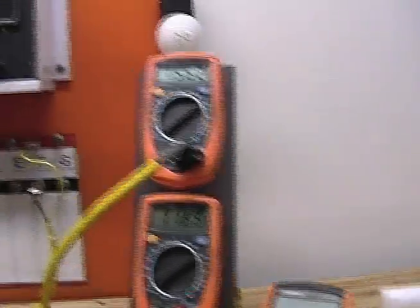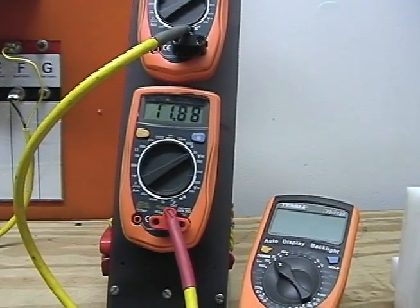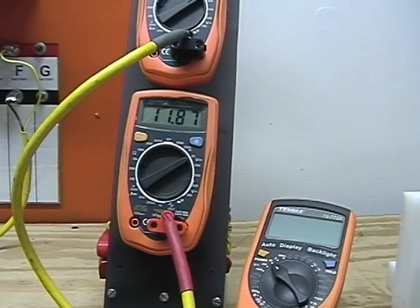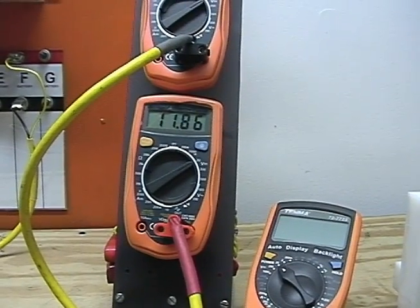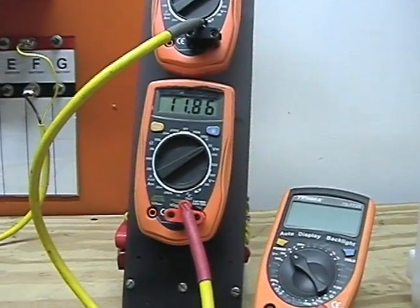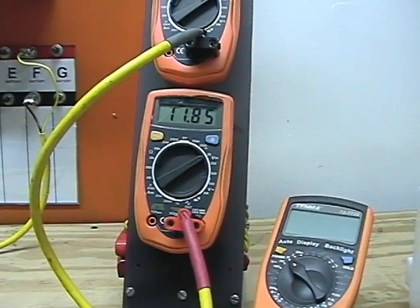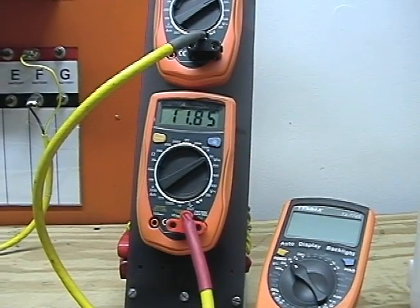Currently the draw on the battery is really minuscule. You can see it — it's a 12-volt battery sitting at about 12.5. So the drawdown on the battery is pretty slight compared to other configurations I've set up.